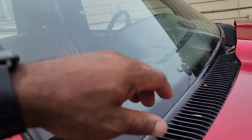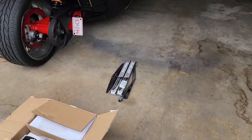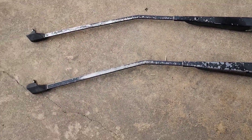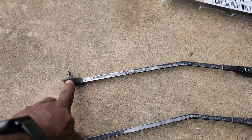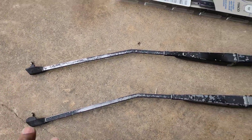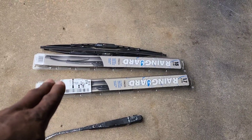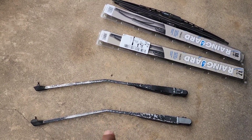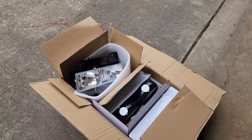I wanted to let y'all know my process right now. I had to go get some more windshield wiper arms — these are the originals. Like I said, I'm doing everything on a budget build. The only reason I wanted a new one is because this one is broke right here, but considering how hard it is to find these, I went and bought new windshield wiper blades and I'm gonna put them on. Before I do, I'm gonna scratch these up and paint them back black.